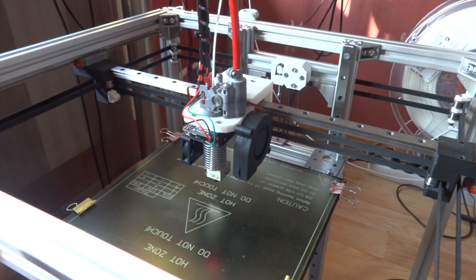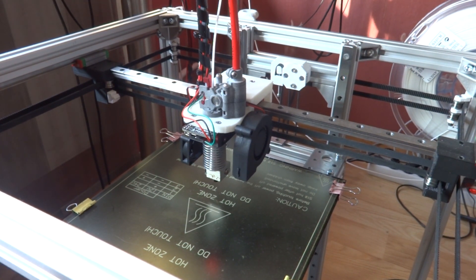Hi, this is my update on a home-built HyperCube. I have done a lot of things and changed a lot of things compared to the last video that I made about 5 months ago.